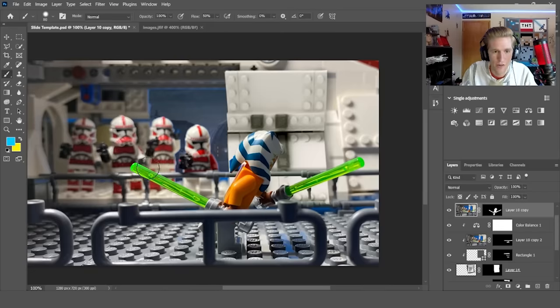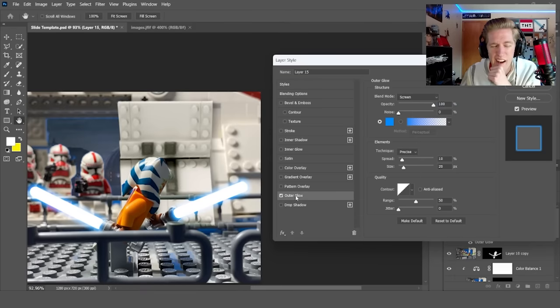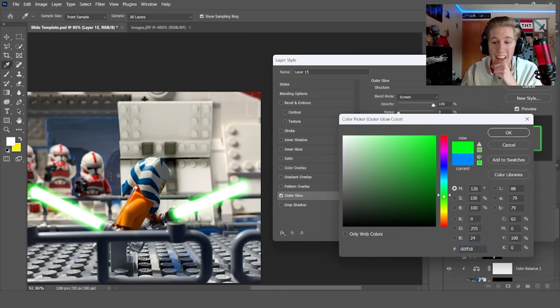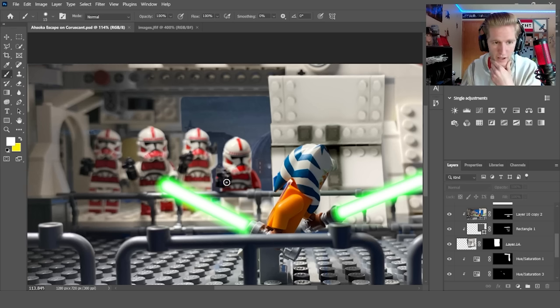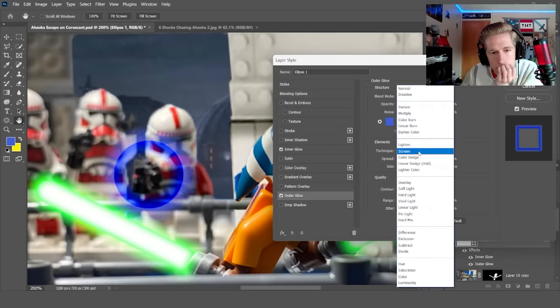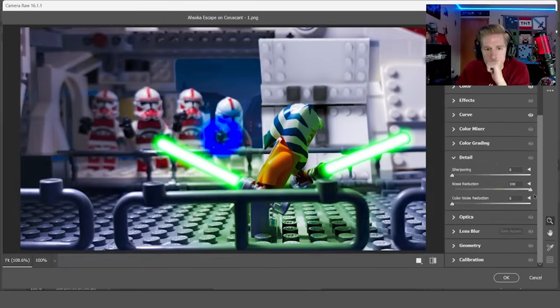Now for the fun part — the lightsabers. I drew a little line, cut this little thing out, added outer glow, and at this point she has green lightsabers. This clone is trying to shoot Ahsoka, but it's not a regular blaster — it's a stun blaster, so I had to make a little circle. It took a long time to figure out how to get it to look decent, but once I added some highlights and adjusted the colors, it looked awesome.